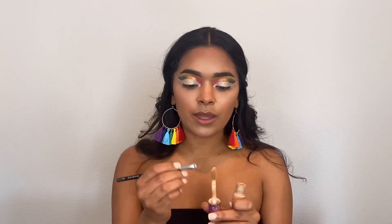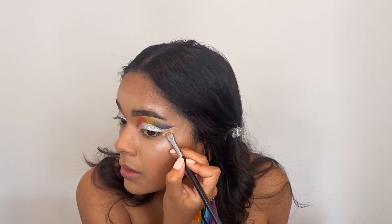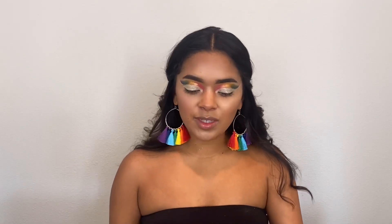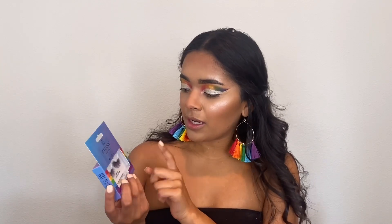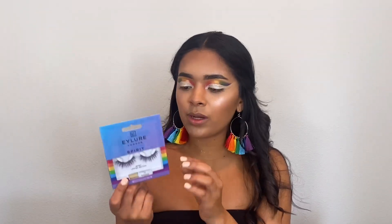Now I'm just going to clean up the sides with some concealer using a flat brush. After filming I'm sadly going to have to take this look off because Amanda wants to take me on a date tonight. I found these Pride edition eyelashes — Spirit Limited Edition — and they're black and purple, which is so pretty. They also came in orange, green, and blue; I got the purple ones. Popping those on now.